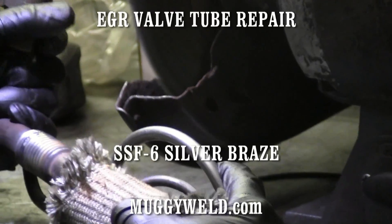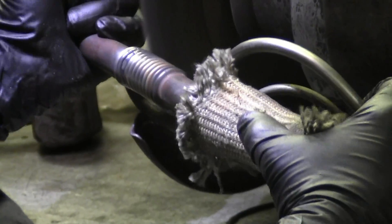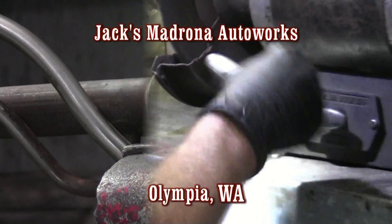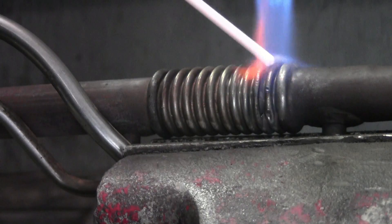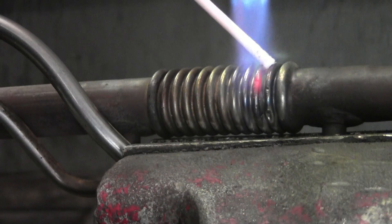The owner, Jack, over at Jack's Madrona Auto Works called and said he had an EGR valve tube off a F-150 in need of some brazing. After cleaning the tube, we realized the bottom of the ridge had corroded, so we had to bridge the gap from one ridge to the other to seal the part.